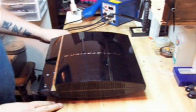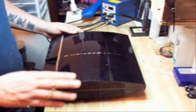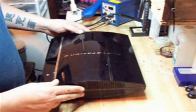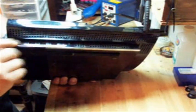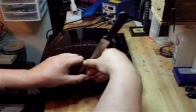Hi, this is Scott from PimpMyPS3 back with another tutorial. This is going to be a disassembly of the case on a backwards compatible system. You can tell it's a backwards compatible system because it has the four USB ports, and we're going to start by pulling the sticker off.